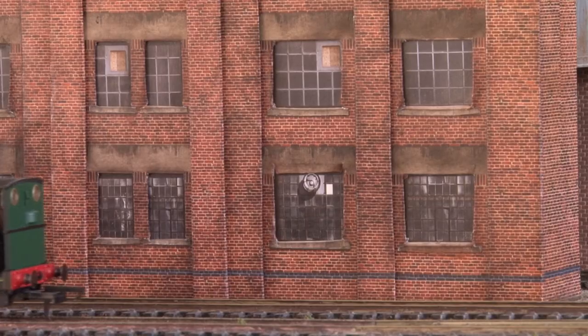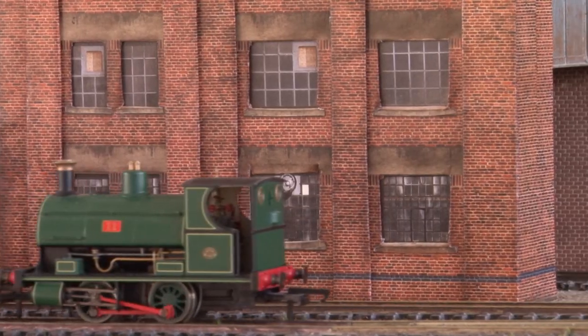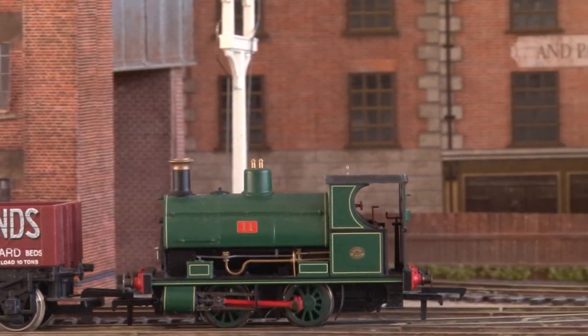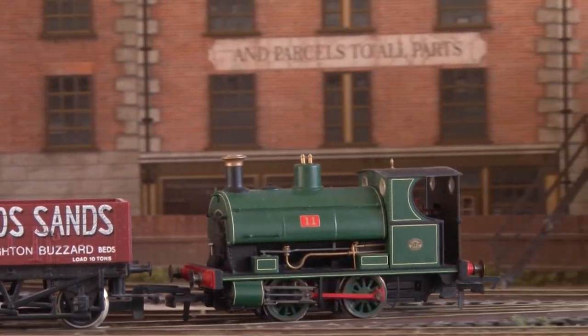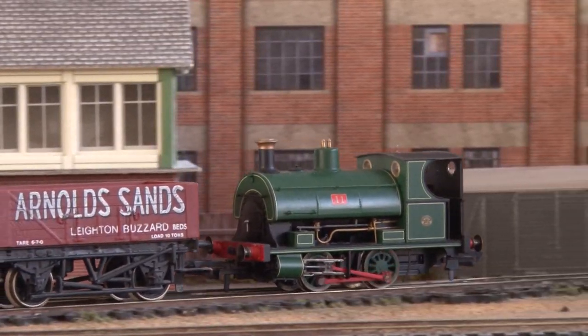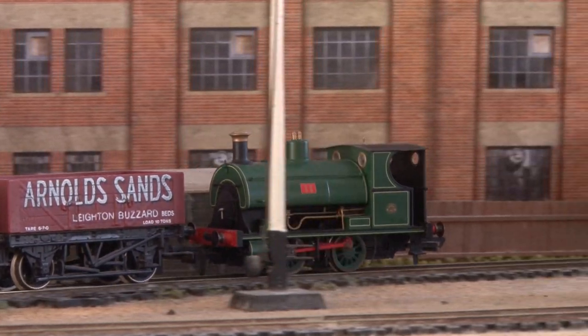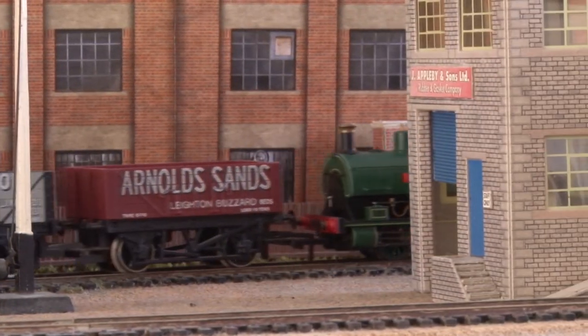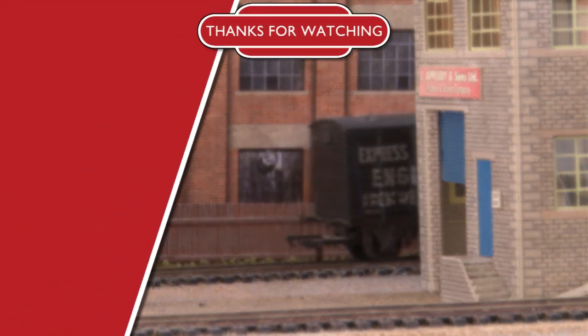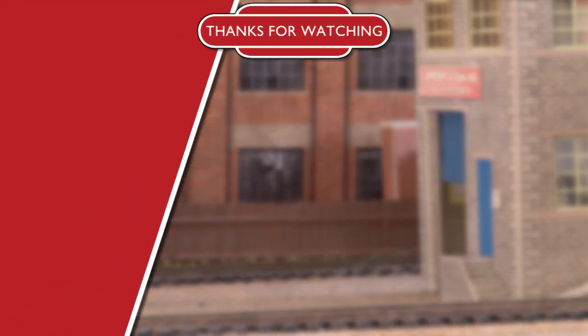All in all the W4 Peckett is a really charming loco and it's hard not to love it. They've certainly been popular so it doesn't look like Hornby will stop making them any time soon. And if previous years are anything to go by, small industrial locos are here to stay. Anyway that's it for this time guys. If you haven't already please do subscribe, hit the bell icon and don't forget to leave a comment down below letting me know what you think of the Peckett. Thanks for watching and I'll see you in the next video. Bye!